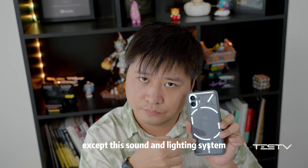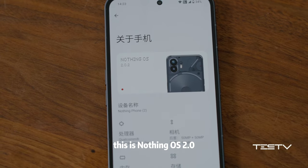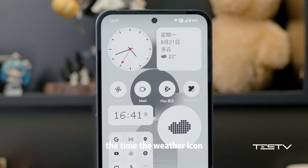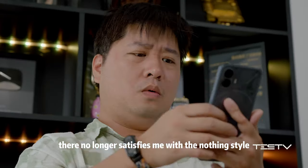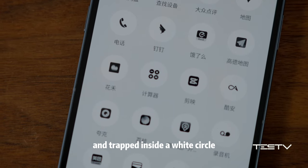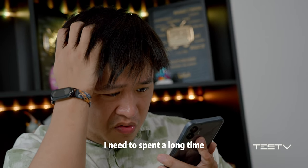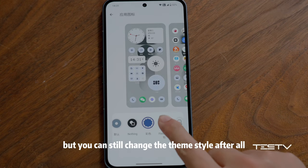Aside from the sound and lighting system, we need to talk about the most important part of the phone. This is Nothing OS 2.0, which is still in a pixel style. Black and white is the basic color, decorated with a little red. The time and weather icons have a well-matched design. But on third-party apps, they no longer satisfy me — the various icon shapes are forcibly turned into black and white and trapped inside a white circle. It's neither beautiful nor recognizable, and I need to spend a long time identifying even my daily apps. You can still change the theme style, though.